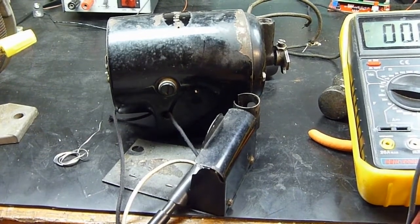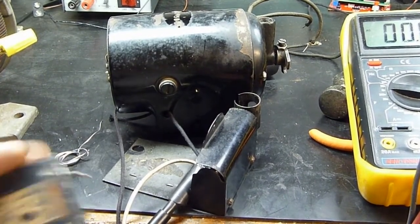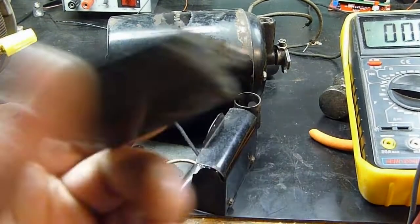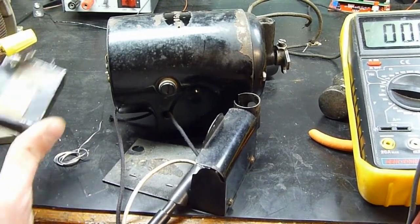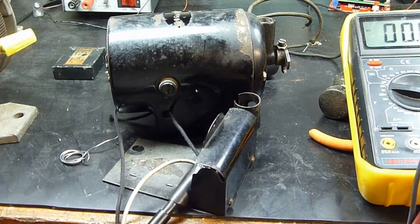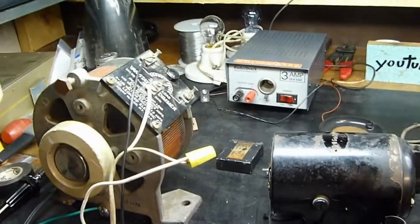I still have not figured out why a universal-style brushed motor would have a capacitor on it. It does not need a capacitor to start the motor, it doesn't need a capacitor to run the motor. Perhaps they were trying to get some extra torque out of it — I don't know.